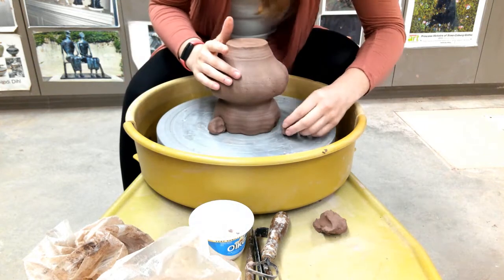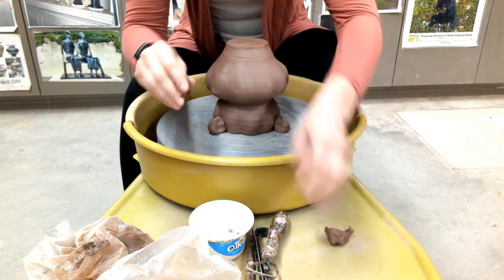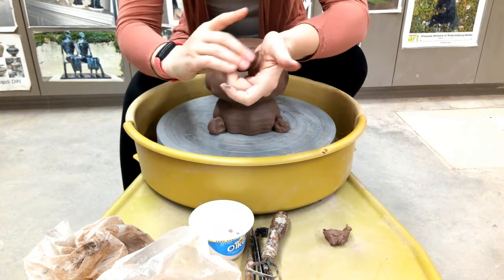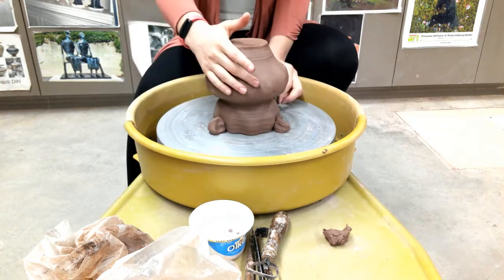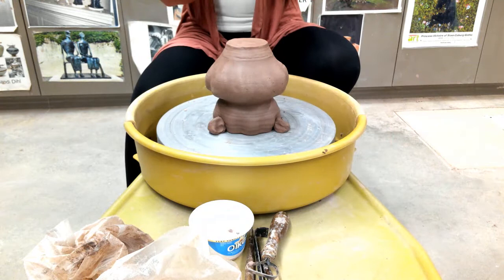I also leave my clay lugs kind of up — I don't want to smash them down too much. I'm going to use four of them, equally spacing them apart.